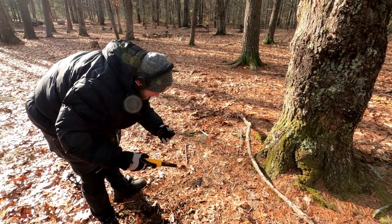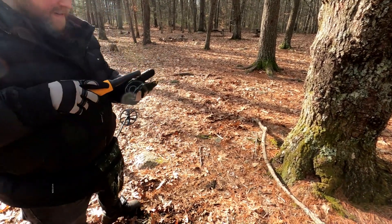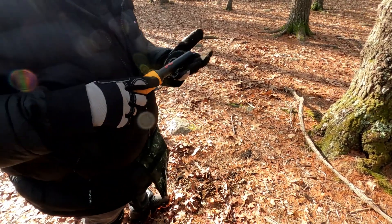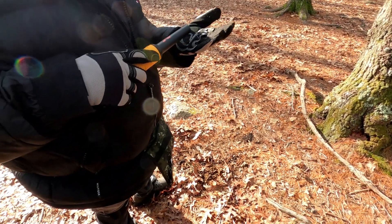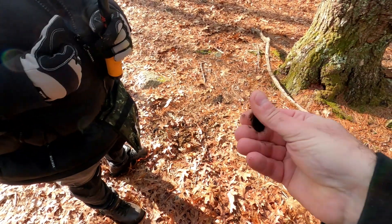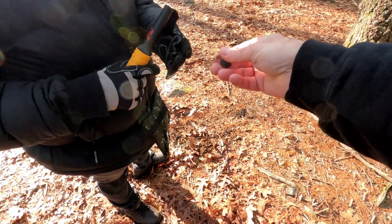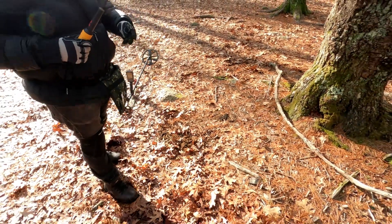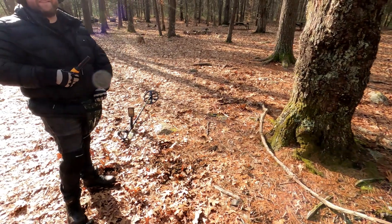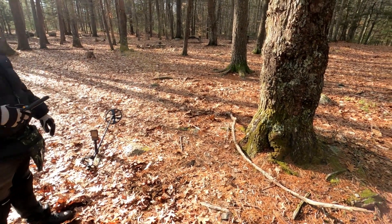Oh, what is it? I don't know — copper penny or dime? Yeah, it's a coin! Your first coin — it's a dime! Welcome to the hobby, you got your first dime. Very cool! Good thing you're with me — I probably would have just passed on it because there was foil in there with it too.